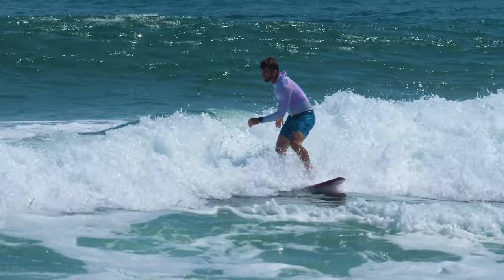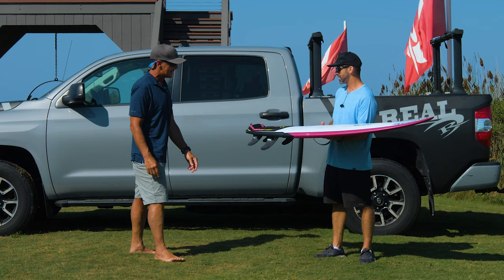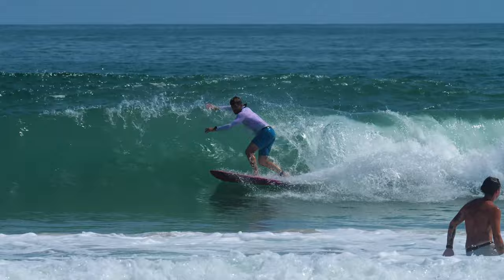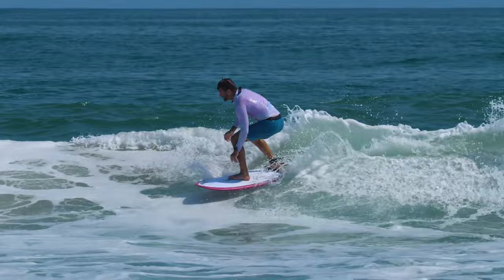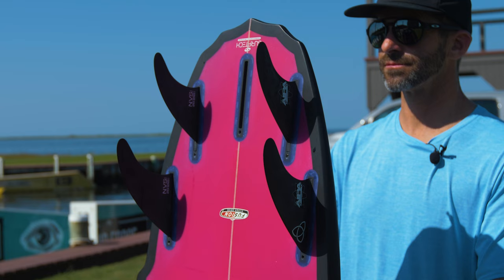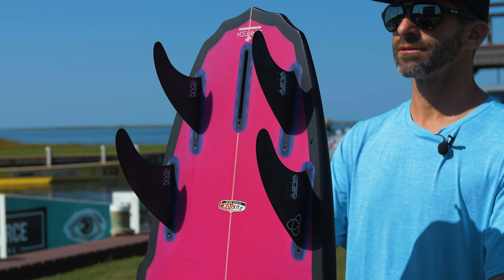I've had some fun on it — it's been good. My main takeaway is that the board is just a little bit too big for me to get the full performance out of it that the board is capable of. But I have felt the speed down the line — it does pump quickly, gets around sections, and it really turns well off the tail. The shore break session was pretty rad; it seemed to get in early, pull in, and tube ride well.